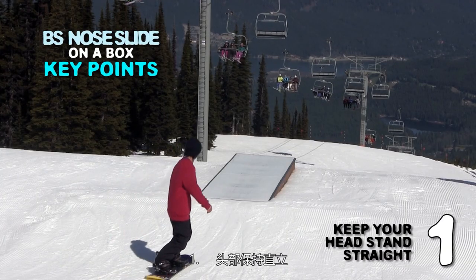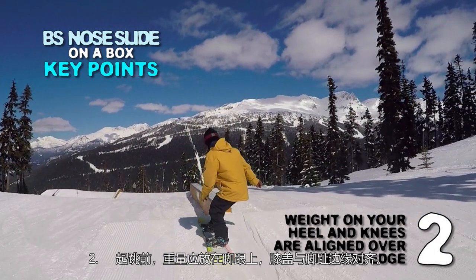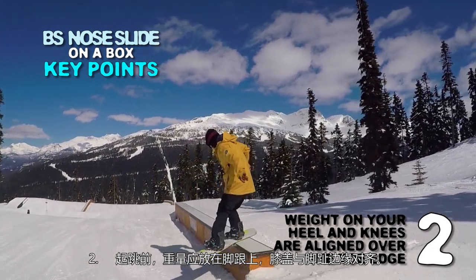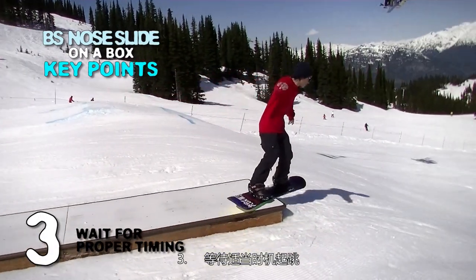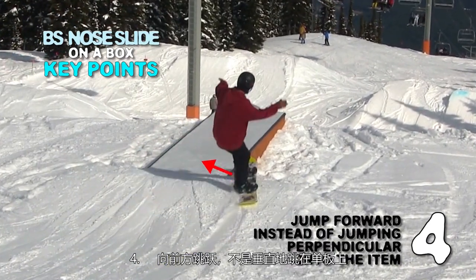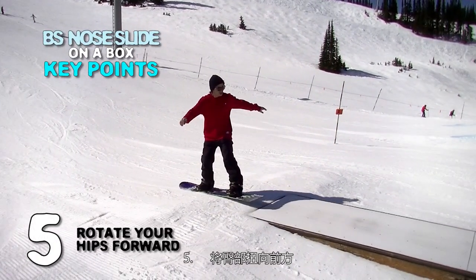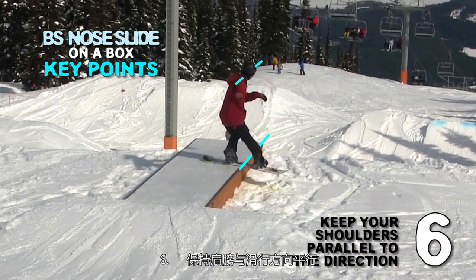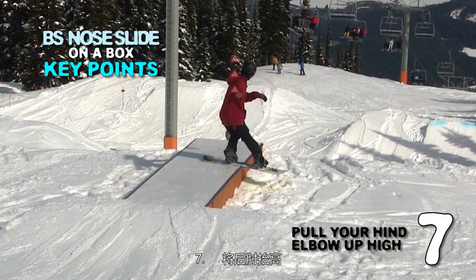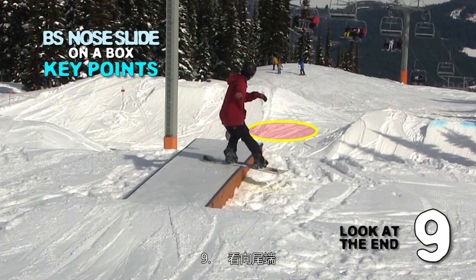Here are the key points of this tutorial: 1. Keep your head and stance straight. 2. Weight on your heel and knees aligned over the toe edge before takeoff. 3. Wait for the proper timing to take off. 4. Jump forward instead of jumping perpendicular onto the item. 5. Rotate your hips forward. 6. Keep your shoulders parallel to the direction. 7. Pull your hind elbow up high. 8. Extend your rear leg. 9. Look at the end.